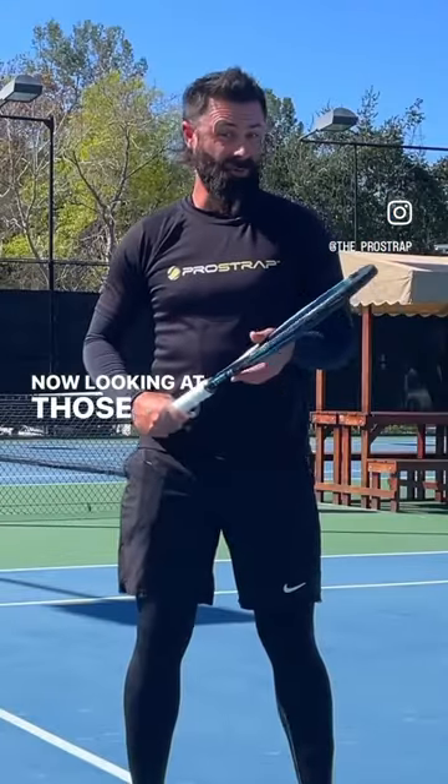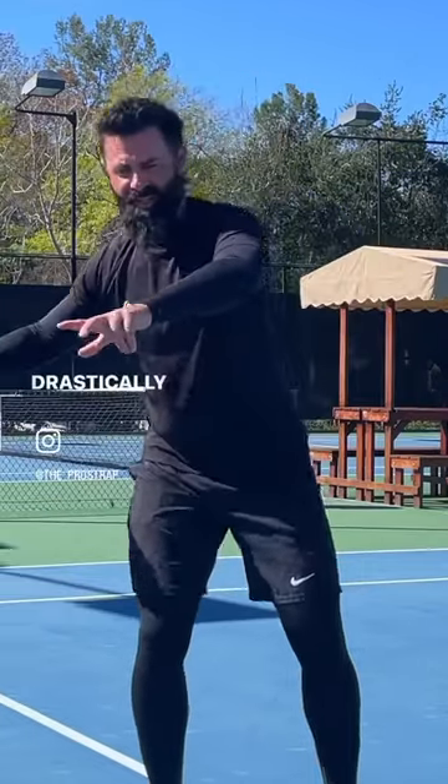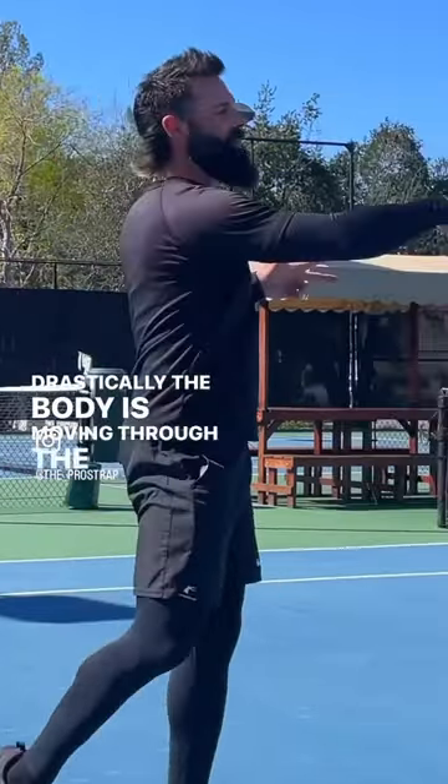Now looking at those pro forehands, you can see just how drastically the body is moving through the ball when they hit their shots.